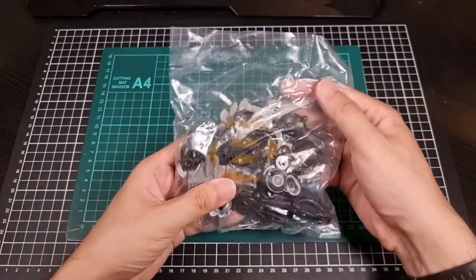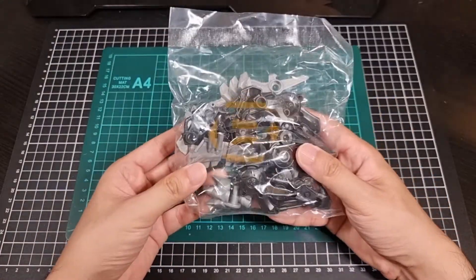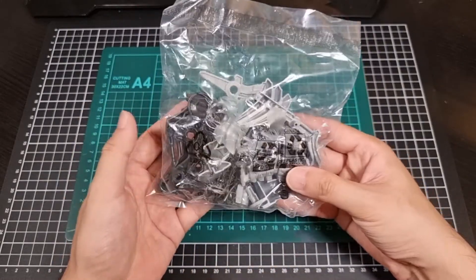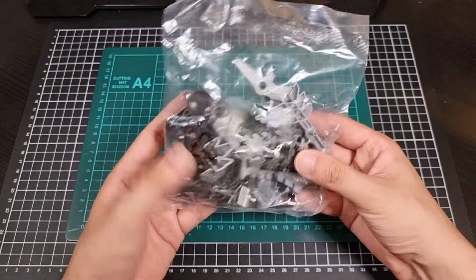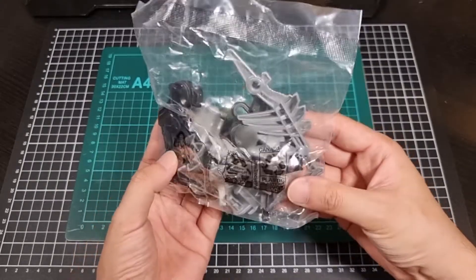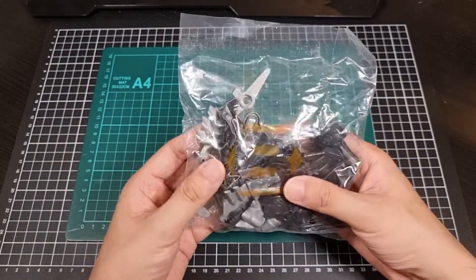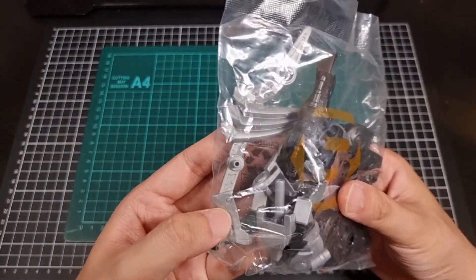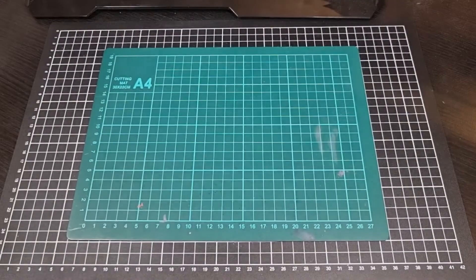Moving on to the B-bag - this is the legs for Trike as well as some side additions and bits of the tail. Black and silver pieces in there. Definitely some nice opportunities for panel lining in that particular piece, which is good.